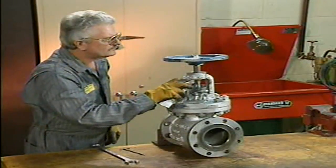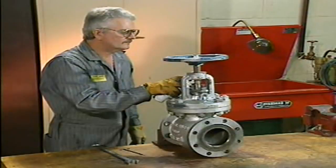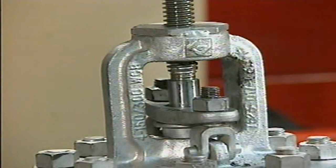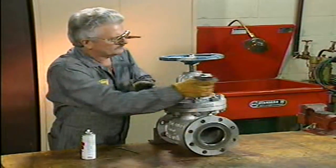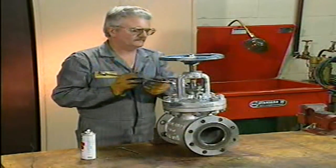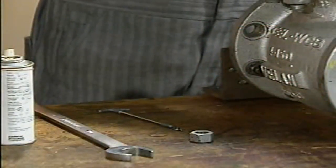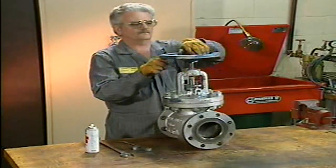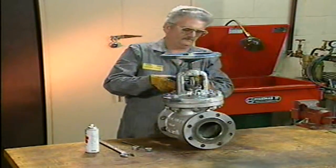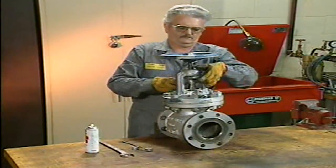The mechanic sprays a penetrating lubricant on the bolts to make the gland nuts easier to remove. If the nuts are rusty and won't move, the lubricant should be given a few minutes to work. Using excessive force may twist or break the bolts. Now the mechanic turns the gland nuts counterclockwise to loosen and remove them, storing all the parts together in a safe place. After the gland nuts are removed, the mechanic raises the gland follower. On this valve, the gland follower cannot be completely taken off while the stem is still in place and surrounded by packing.